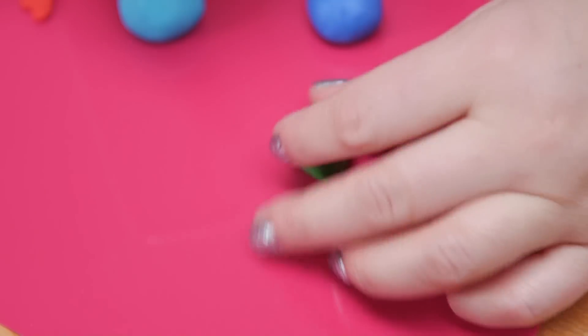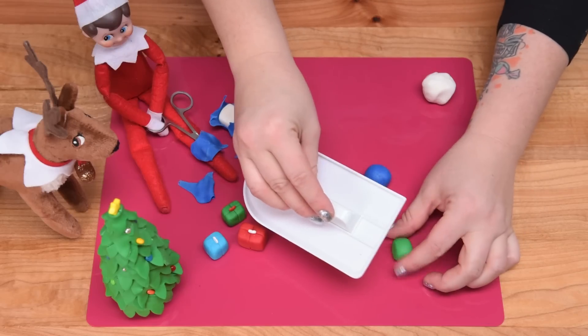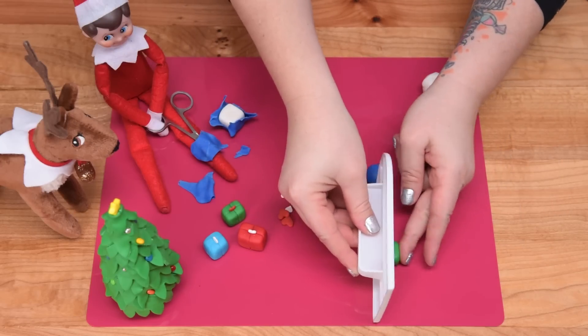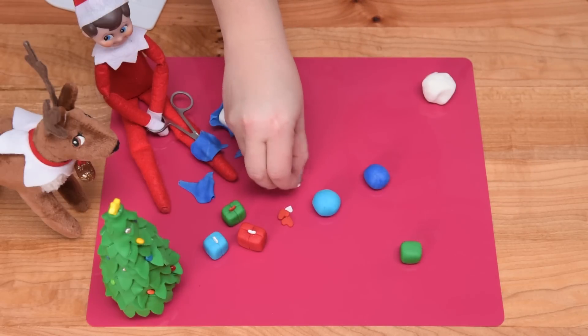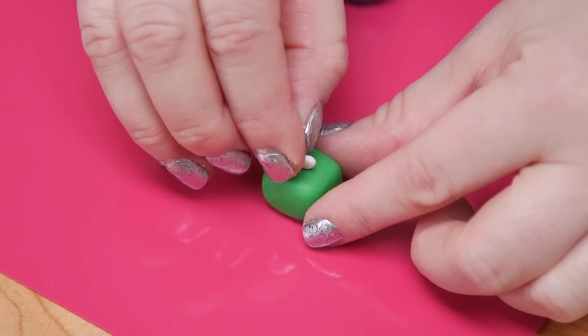So just keep pressing that down, working sideways as well and going around. Once you've got a little cube, I took the heart candies and placed them on the top for a little bit of a bow — it's kind of an easy cheater way to do a bow.